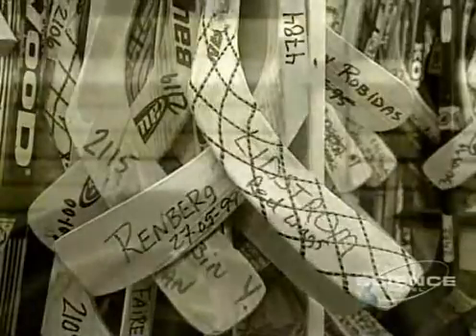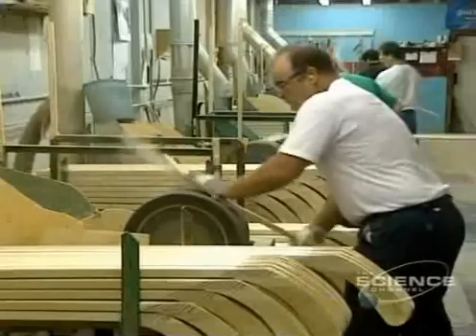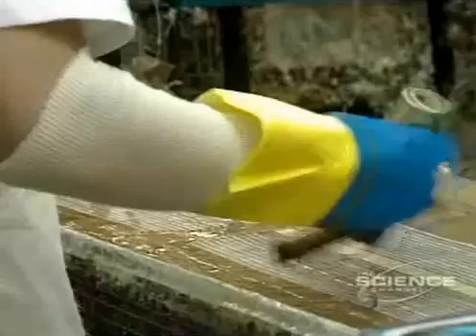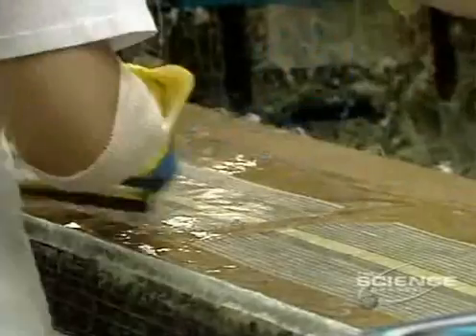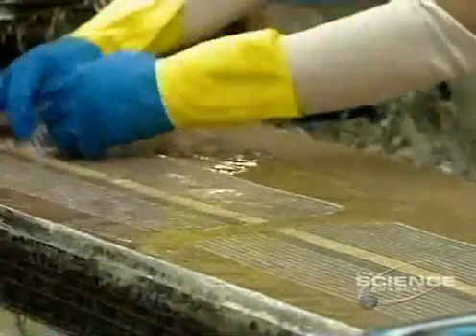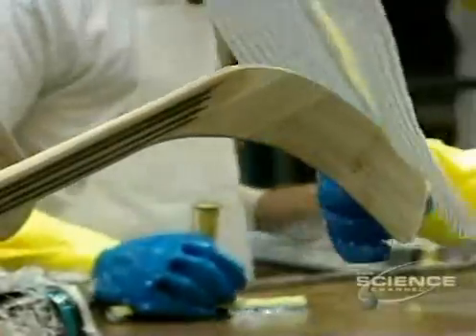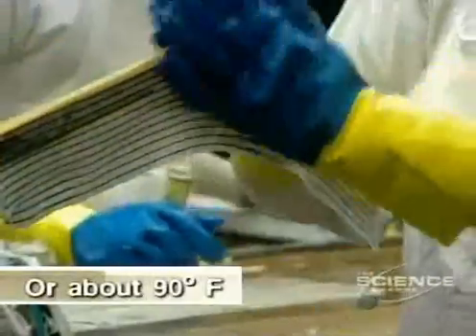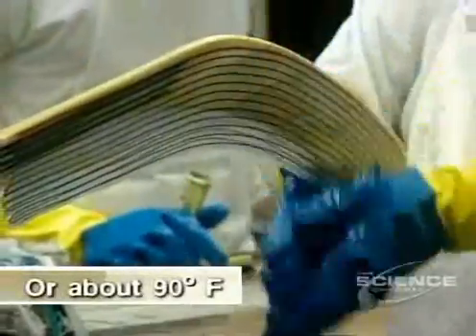Now the blade is sanded down to the desired thickness. The blade must also be reinforced. The fiberglass cloth is soaked with epoxy resin, then placed on the blade leaving a good margin around it. They get rid of air bubbles, then put it into an oven to dry at 32 degrees over 24 hours.